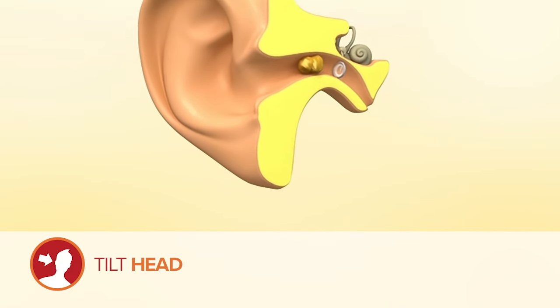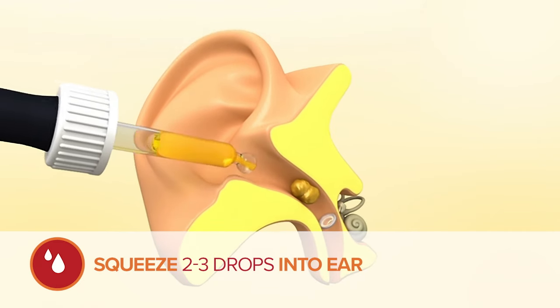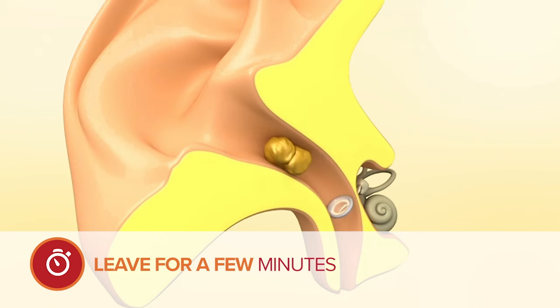To use Otex olive oil eardrops effectively, tilt your head then squeeze two to three drops into the ear, taking care not to touch the ear with the dropper. Leave for a few minutes then wipe away any surplus with a tissue.